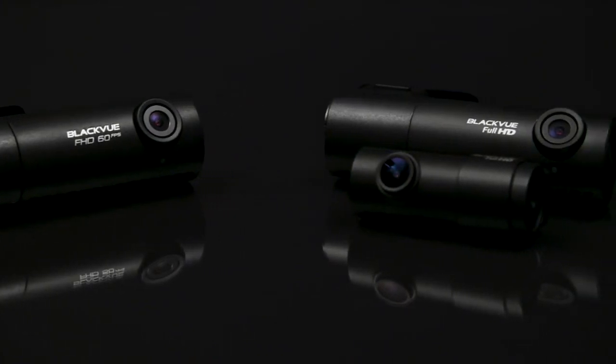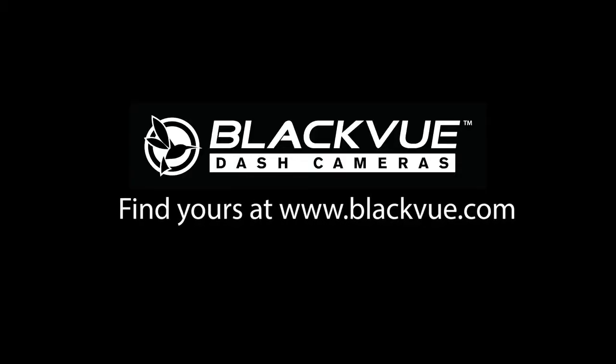BlackVue DR590 series — simple and reliable dash cam. Find yours at BlackVue.com.